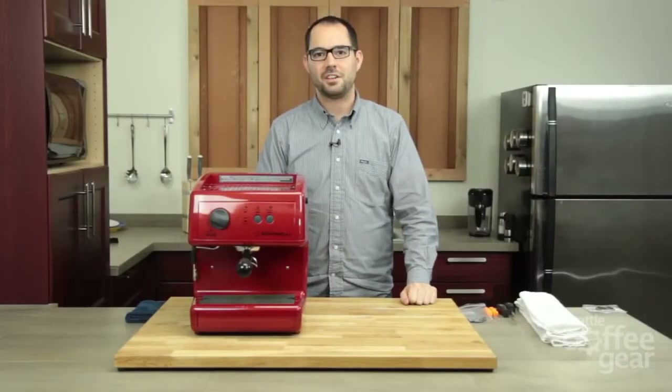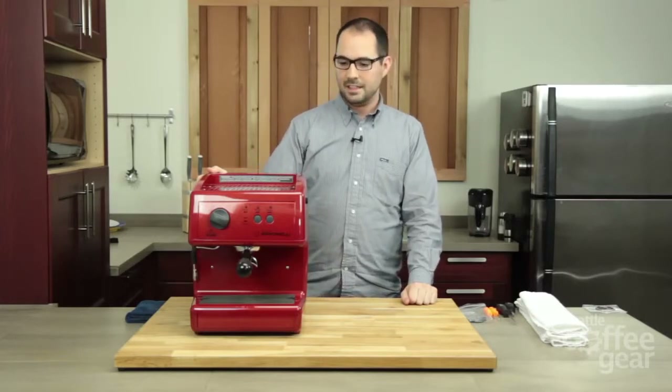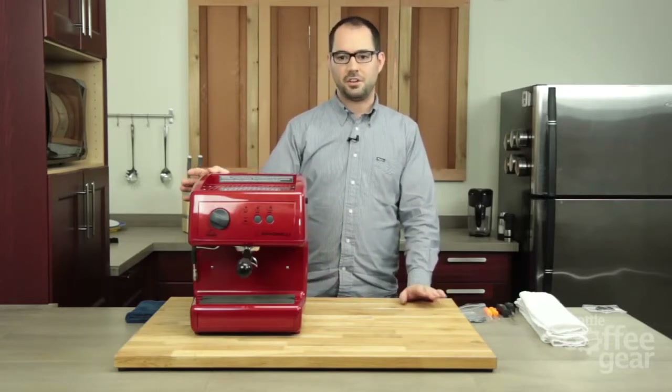Hi everyone, it's Brendan from Seattle Coffee Gear. Today we're going to go through the tune-up kit that we provide for the Nuova Oscar. I should let you know before we get started, these same parts work with the Nuova Musica, but the installation is a little different.